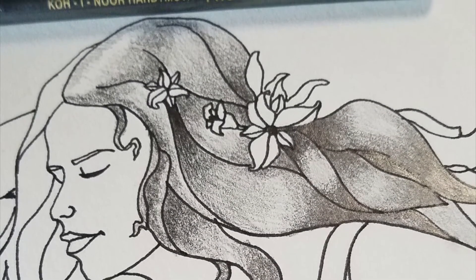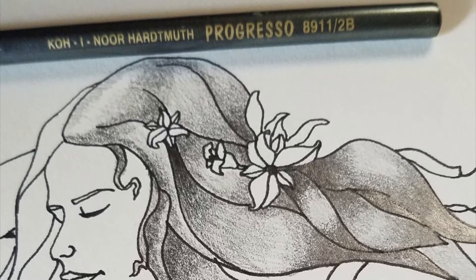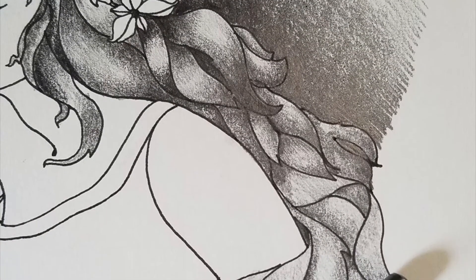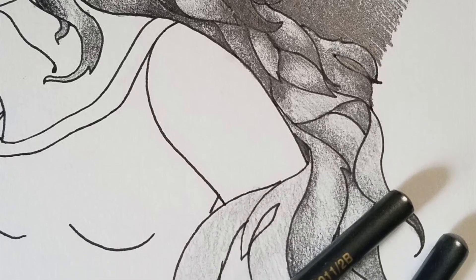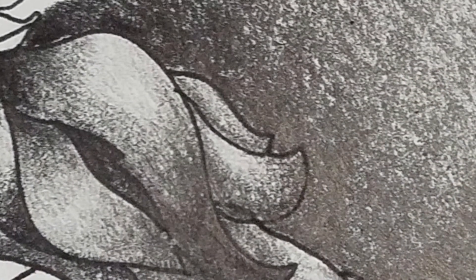Here's step by step with mine. I took my lighter pencil first — in my case, I was using an HB. I did the lighter values. Then I went in with a 2B, that's our medium ground pencil, and did some of the medium values with it as if it's a value scale, where you press darkly and then you lighten the pressure to make lighter areas.